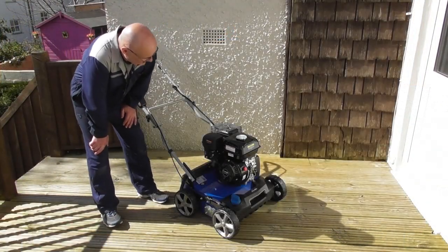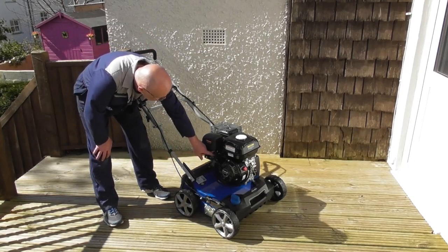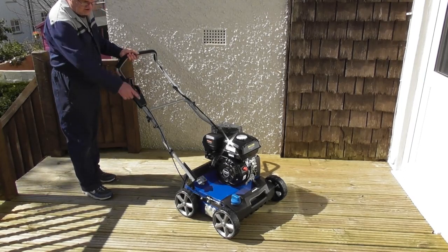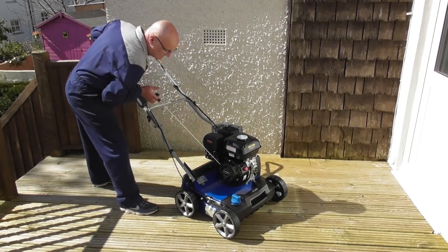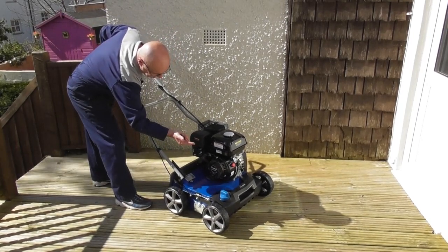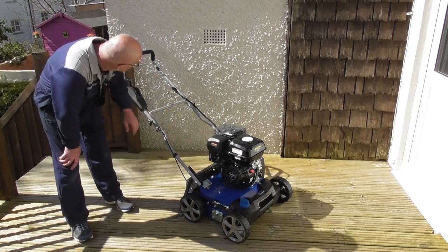For a cold start: turn the engine on with the red switch, fuel on to the right, choke on to the left. Pull the OPC lever back. I've got the scarifier in the up position as I don't wish to scarify the deck. Pull the recoil until you feel resistance and start the engine. Once started, turn the choke off fairly quickly. To stop the machine, release the OPC lever.